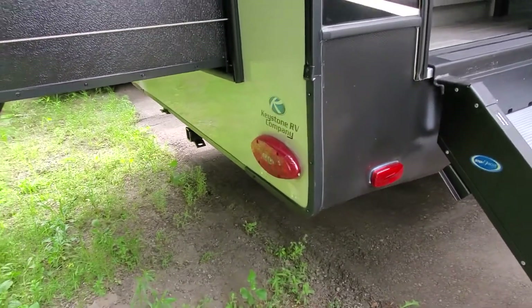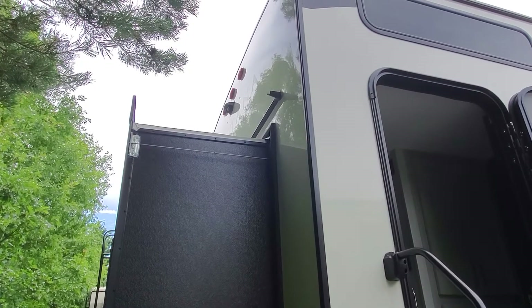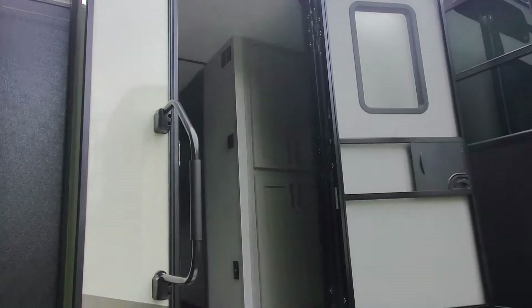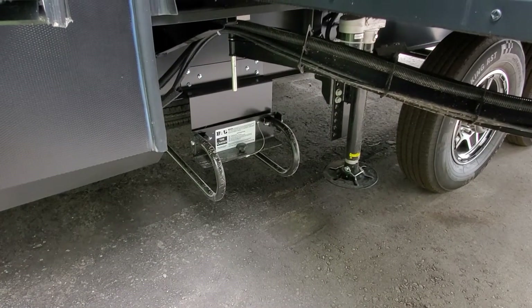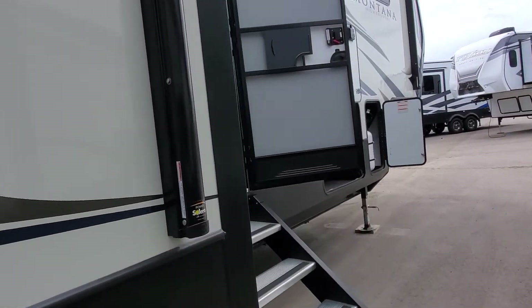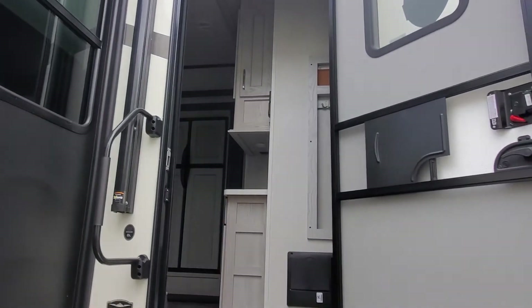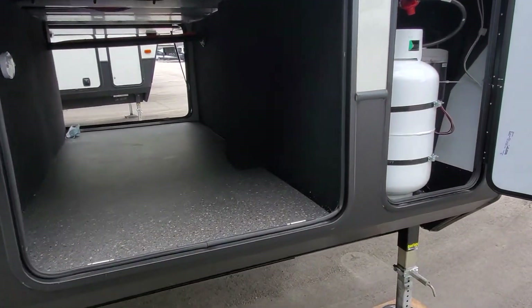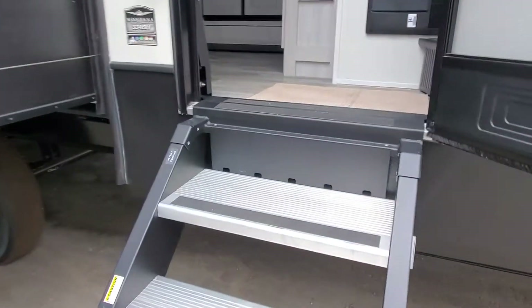Nice big rear slide-out box for the bunk room. LED lights, and up top there is a prep for an onboard backup camera or observation camera. Your rear door entry. Underneath here is the tire rack — there is your spare tire; loosen that bolt, give it a pull and you've got your spare tire. On the slide box here on the campground side you've got a nice big power awning on the slide-out and towards the front another nice big power awning. LED lights are underneath, access to your front storage compartment. You do have two 30-pound propane tanks that we'll have filled up for you.